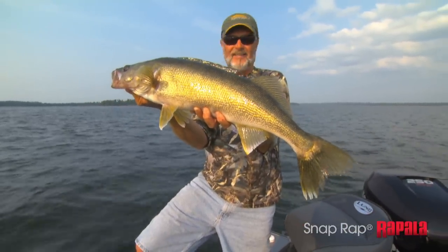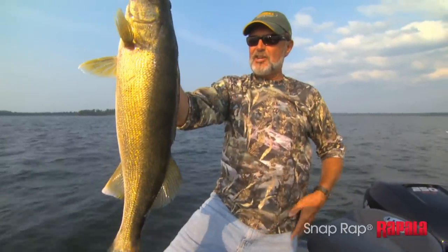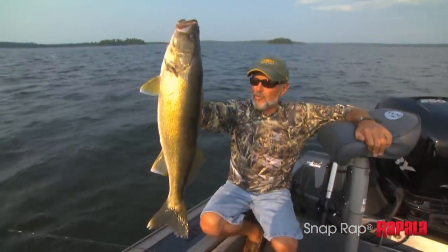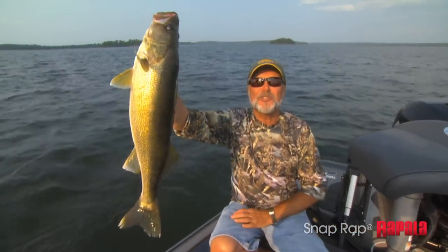Hopping, ripping, snapping — whatever you want to call it, you put that Snap Wrap on, get down there, start bouncing it, and you're gonna catch the fish of a lifetime. See you next time.